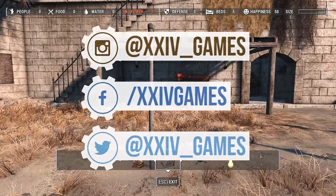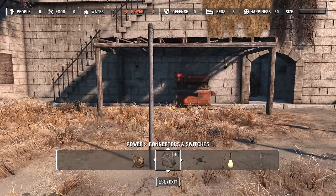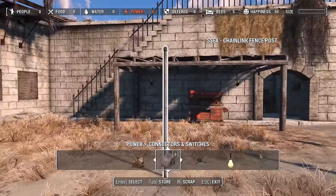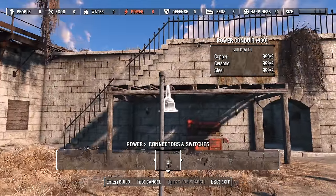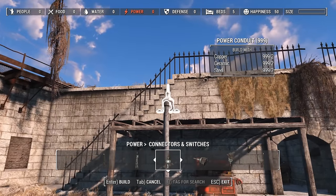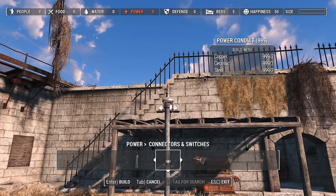Welcome back to another quick build. This one we're going to be making kind of like an electric wired fence. Basically all we're going to be doing is grabbing these single chain link fence posts and getting some of these — I can never pronounce what they're called — insulators to go along with them.